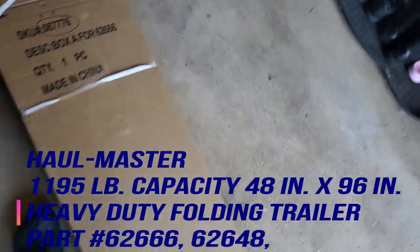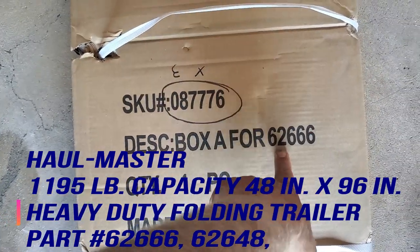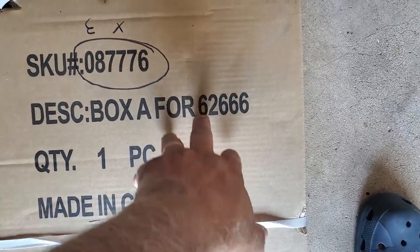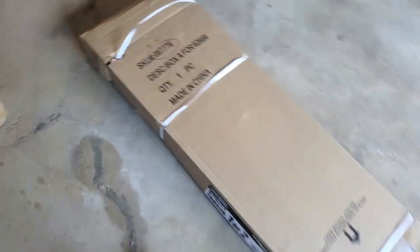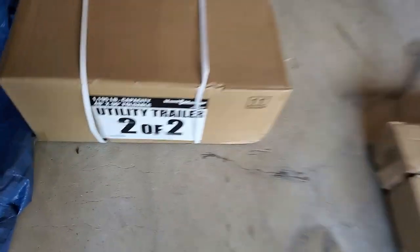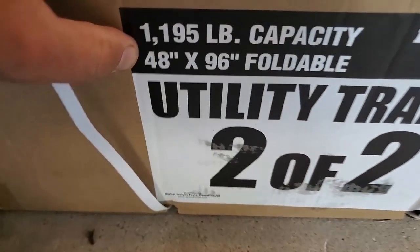Good morning YouTubers! It's the next day after installing the wiring harness. Today I'm going to be assembling the trailer. I bought it at Harbor Freight Tools — it's the foldable trailer. The product SKU is 087776, part number 62666. There are like four different numbers for this trailer, but it's the foldable trailer they have at Harbor Freight. It comes with two boxes, and box number two is the Haul-Master item number 62666.